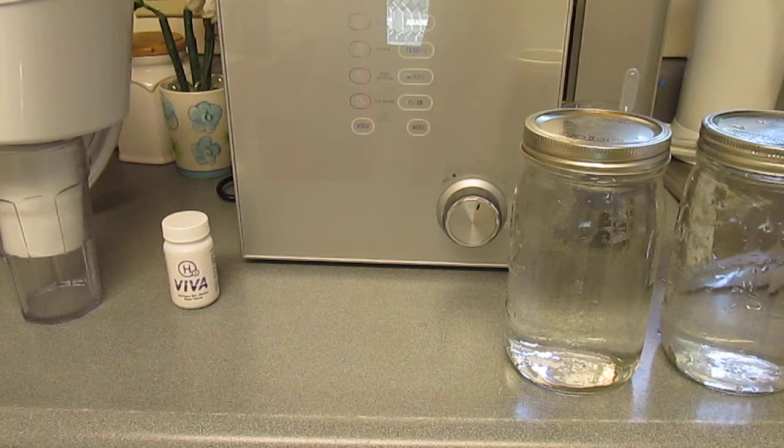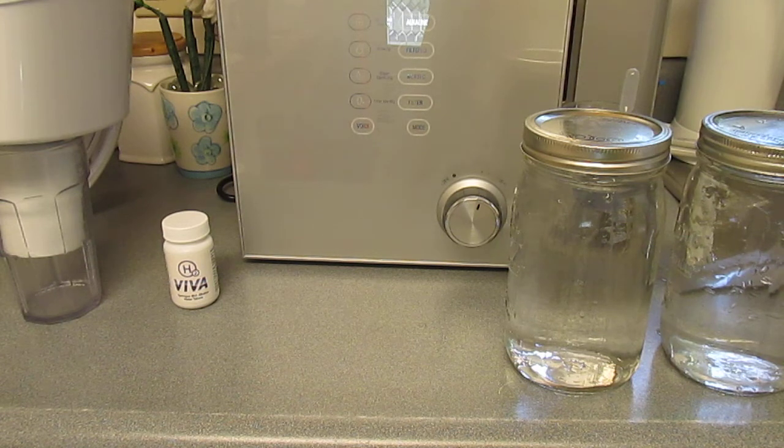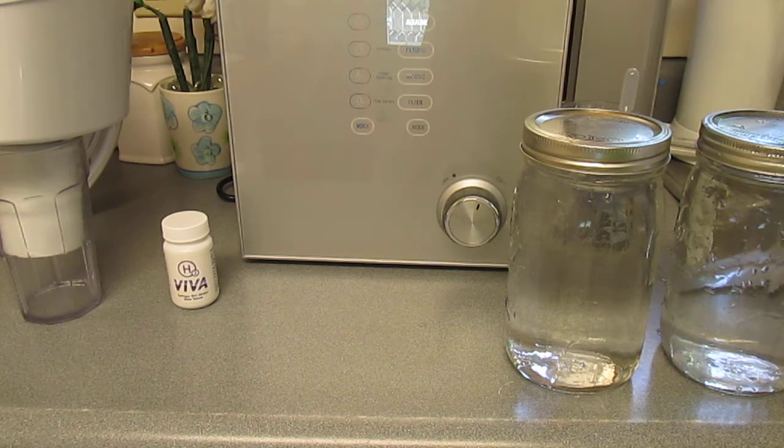I'm going to be demonstrating several ways that you can get alkaline ionized water loaded with molecular hydrogen, which is being researched presently. A lot of different researchers are showing that it's a powerful antioxidant that helps literally every organ in the body. This is really important, and I'm going to be demonstrating different ways that you can get molecular hydrogen, and it's not expensive.